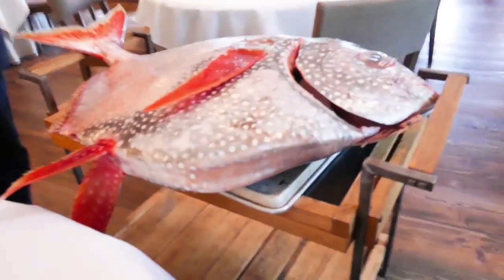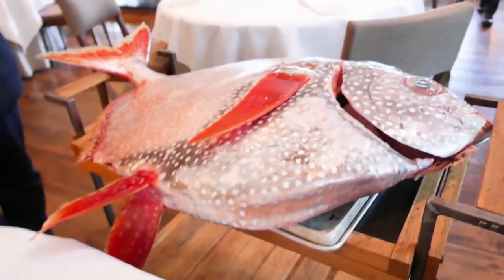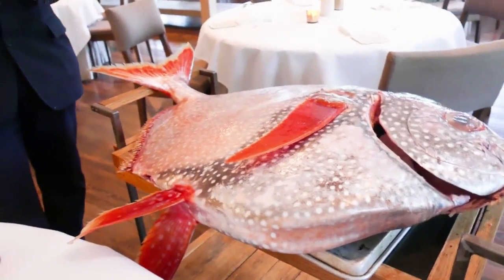Opah are active predators that chase their prey. They like to feed on squid, krill, and fish. Adults have no teeth.